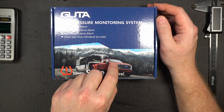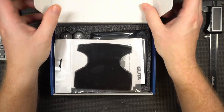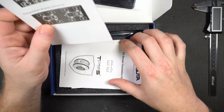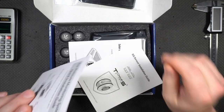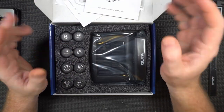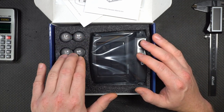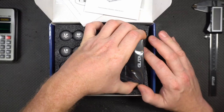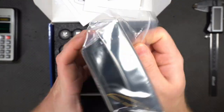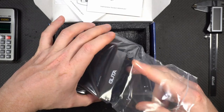This will monitor the pressure as well as the temperature, if we can figure out how to set it up. But first, let's take a look in the box. Here's what you get: a little sticky pad to stick it to the dashboard, a couple of manuals — a quick start guide and a sensor installation guide — and then there's the product itself. It's got four sensors for your truck's tires and four for the trailer. It also has a solar panel on top. You charge it initially with a power adapter, and then you just let it charge with the sun on your dashboard.